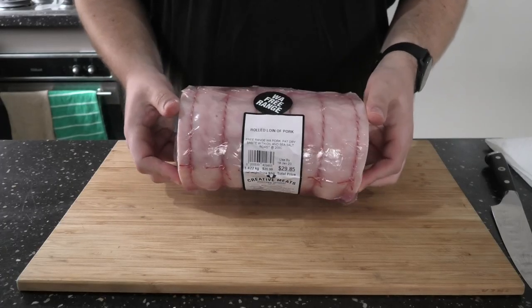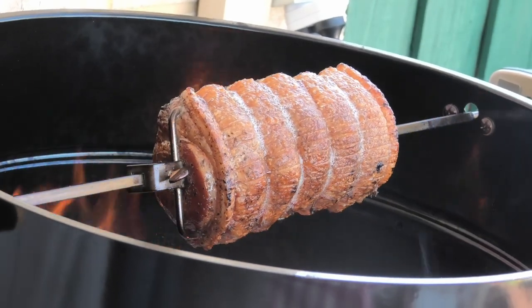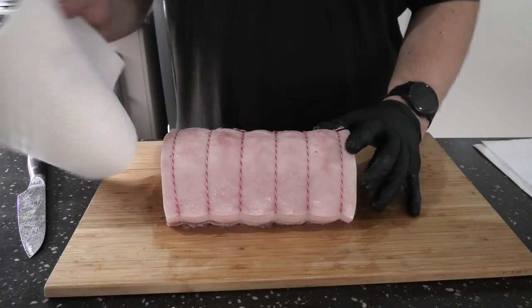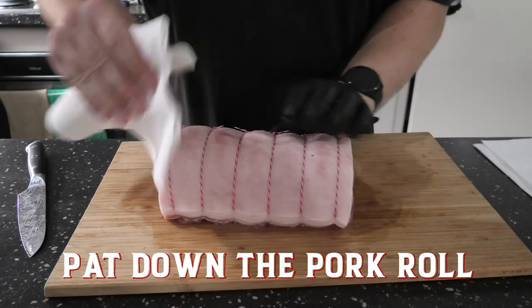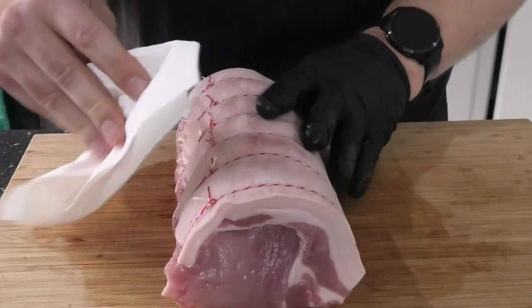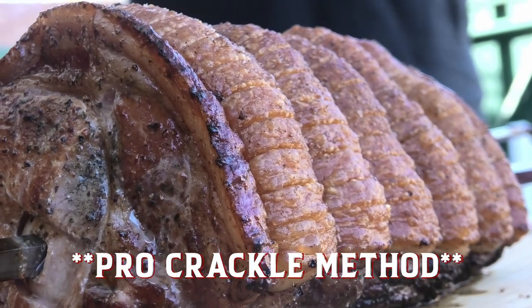G'day Smokin' Dagger fans, today we've got pork loin. First things first, grab some paper towel and rub that big boy down — you need it nice and dry. Grab a jaccard cracker like this; this is what you're going to achieve.